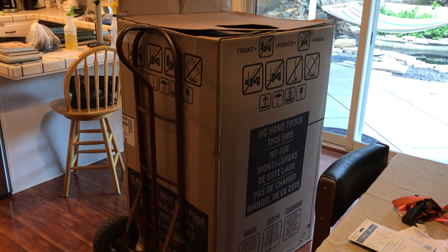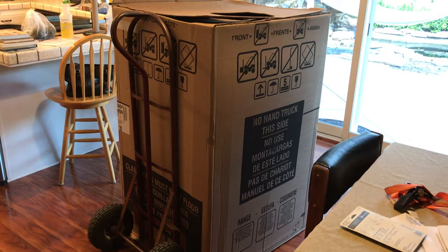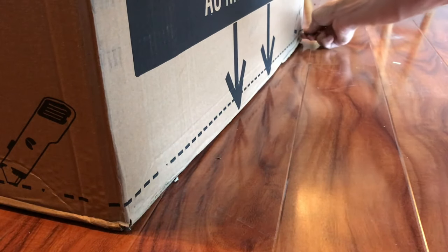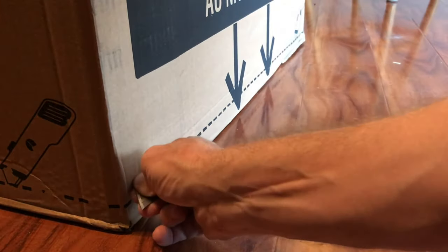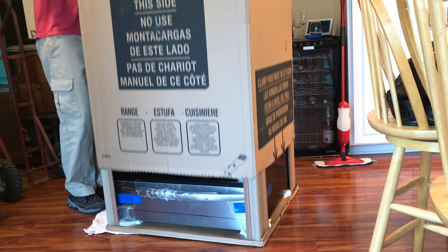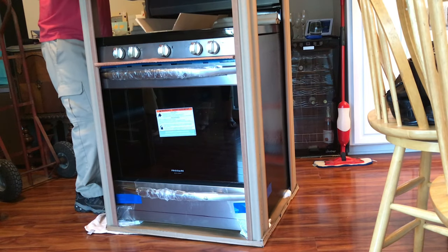We've got our new stove here, so the first thing we're going to do is get it out of the box and get it ready to be installed.